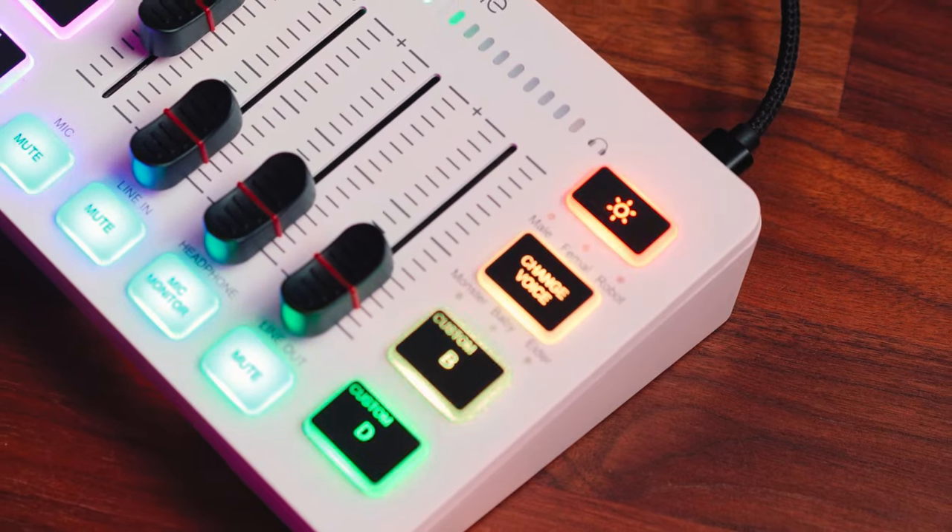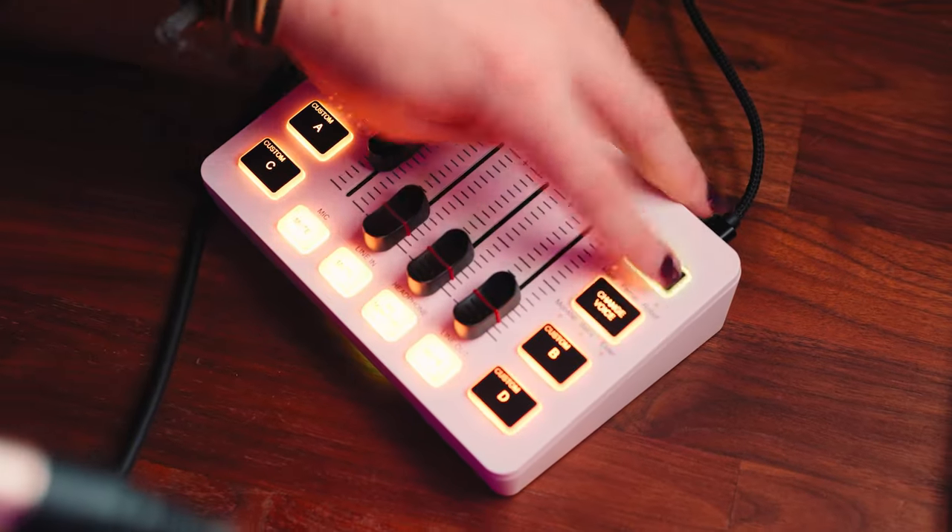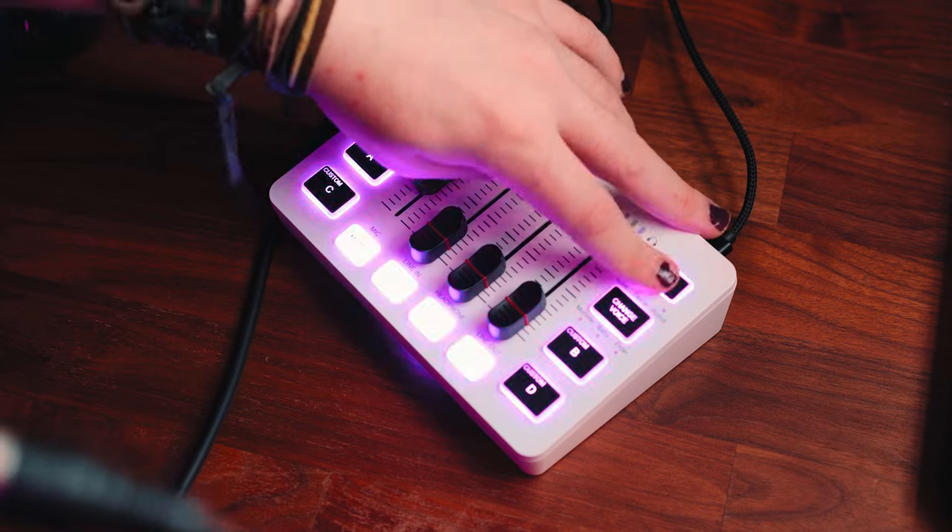Next we've got this button which controls the lighting, and it changes the RGB. You can cycle through like five or ten different colours, or you can do what I have it on currently and leave it as — unicorn vomit.